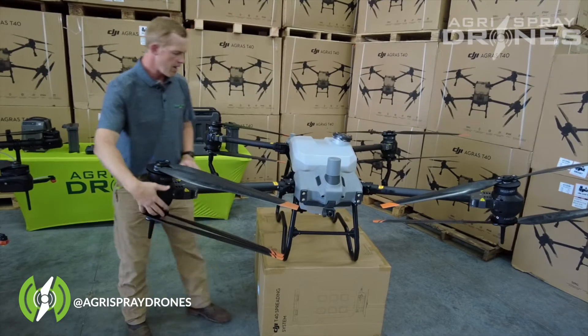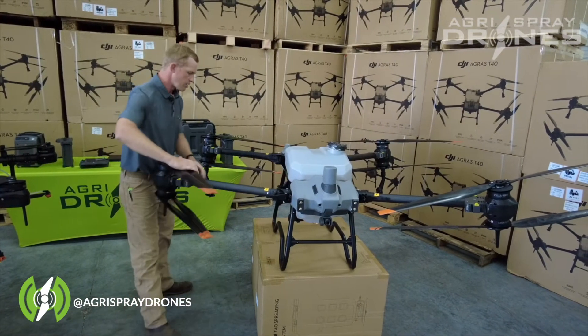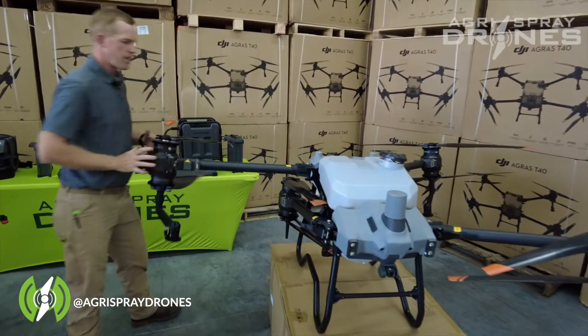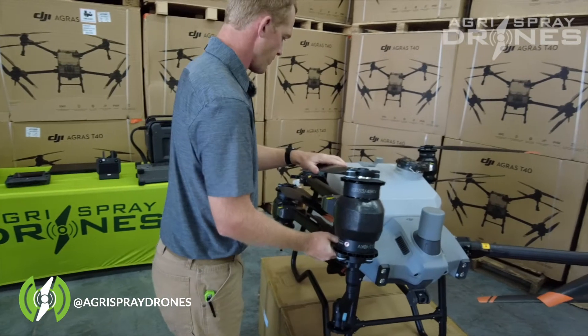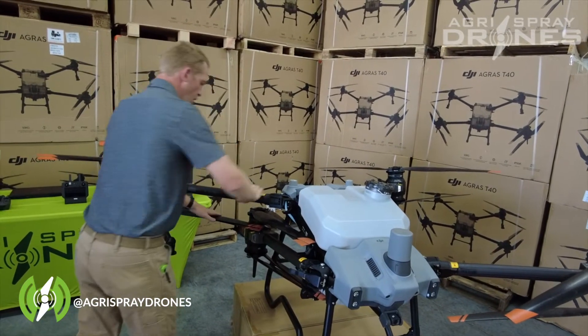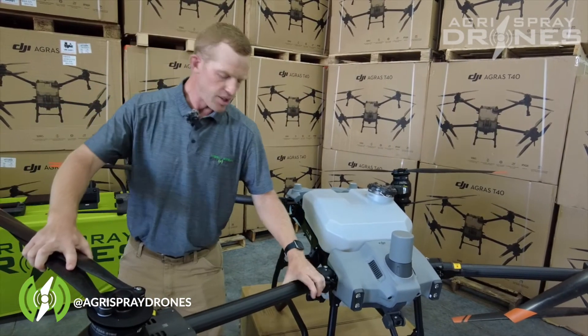The arms fold the same way on both drones with a cam lock system. You can see the T40 folds in just like this. The T40 has an overall length diagonally of just under 12 feet.